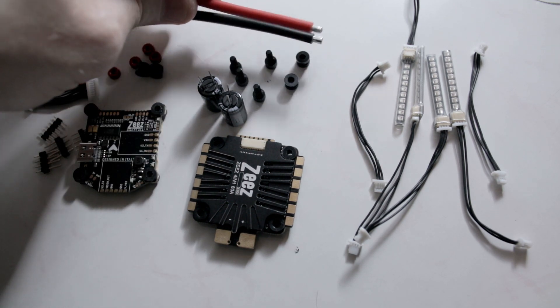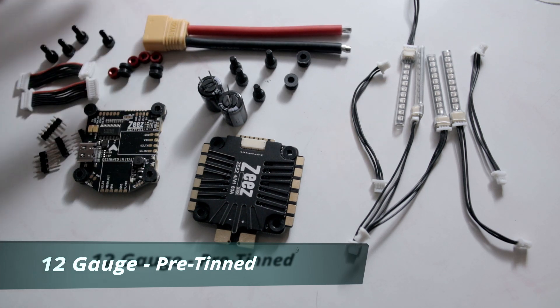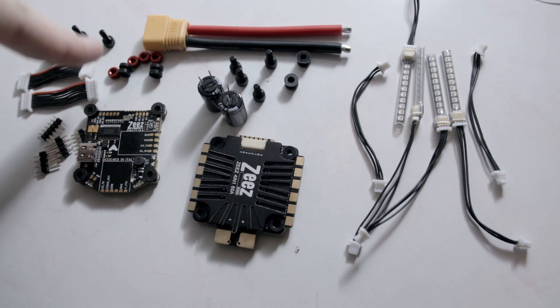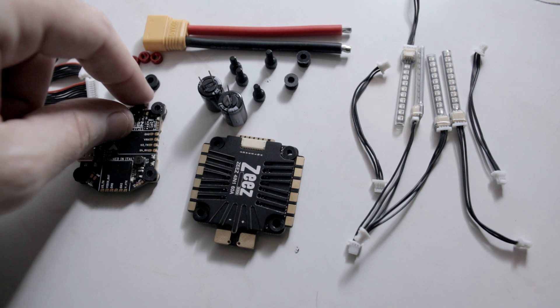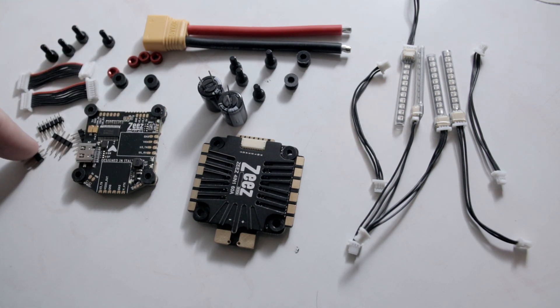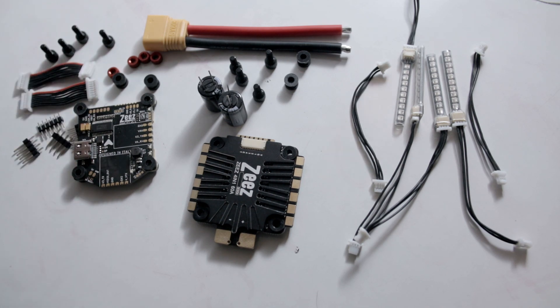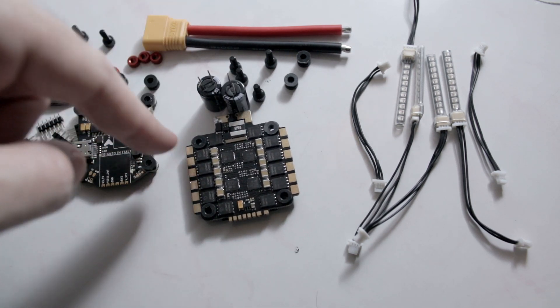Starting off, you get your XT60 with very good silicone wires — I believe they're 16 gauge, very thick, to hold up to a 60 amp ESC. You have your flight controller on the left, two ribbon cables, four aluminum knurled standoffs, four aluminum nuts, two gummy mounts — I love those — and some push pins that I honestly don't care for. You also get a spare ribbon cable to connect your ESC and flight controller, along with the F7 flight controller itself.